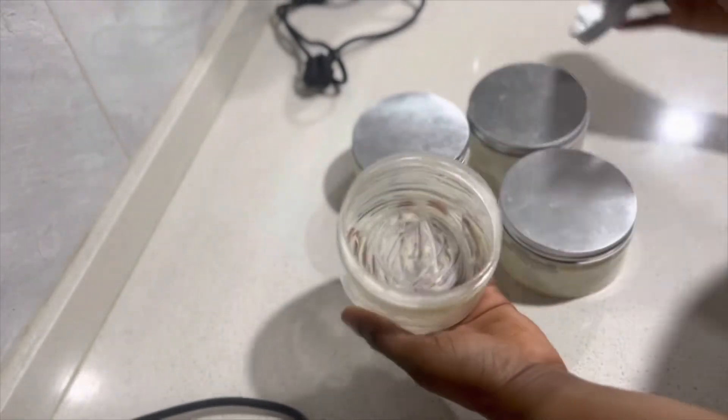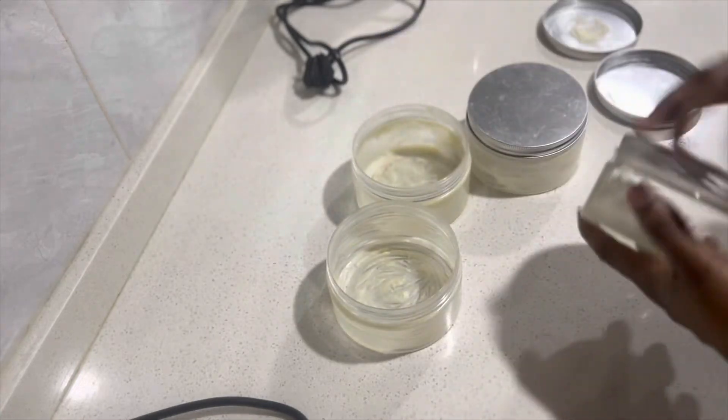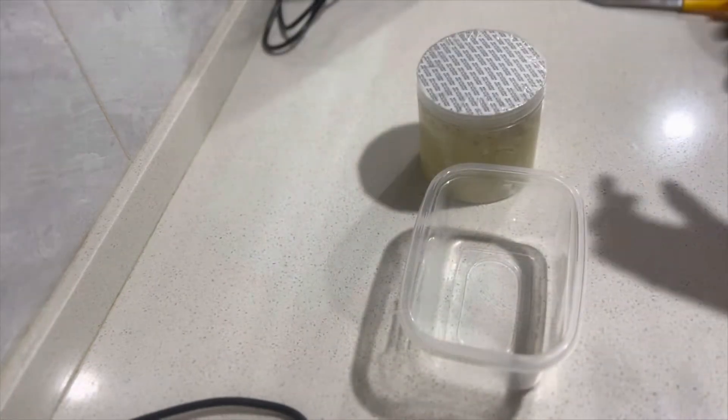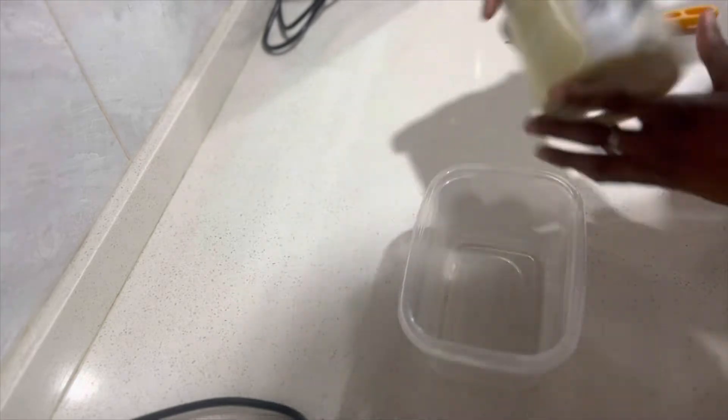Here I'm showing you my jars that I store my butter in. This is my second attempt at making shea body butter. I'm just showing the jars — alright, let's get into it. The first thing I normally do when making it is...